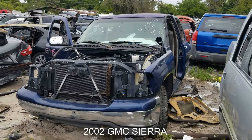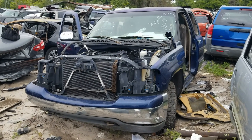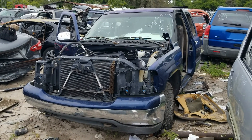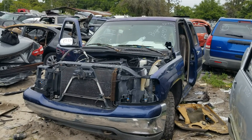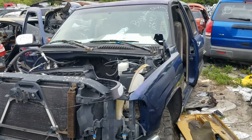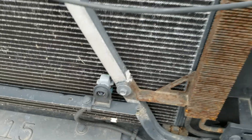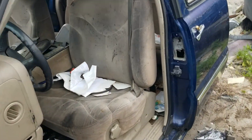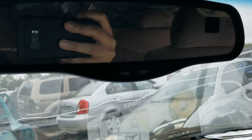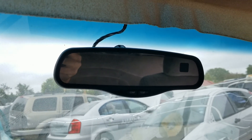Hi guys, I'm back at the salvage yard looking for a mirror that has a temperature display for my little truck. I really like being able to read the outside temperature, and these GM trucks have it. It's an older GM truck. Not only do I need the mirror, but I also need a sensor — I believe it's right over here, the air temperature sensor. Here's the mirror — this one has compass and temperature. Some have OnStar and all that stuff; I don't want all that. I just want the compass and the temperature, and that's exactly what this one has.